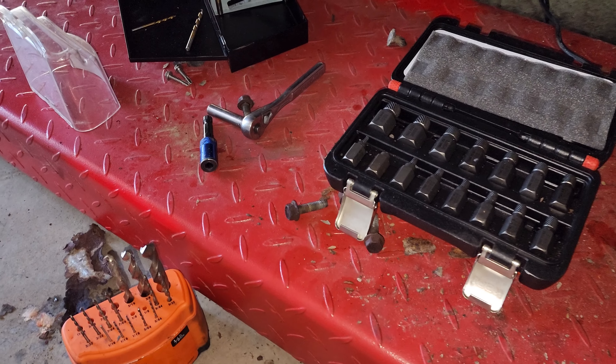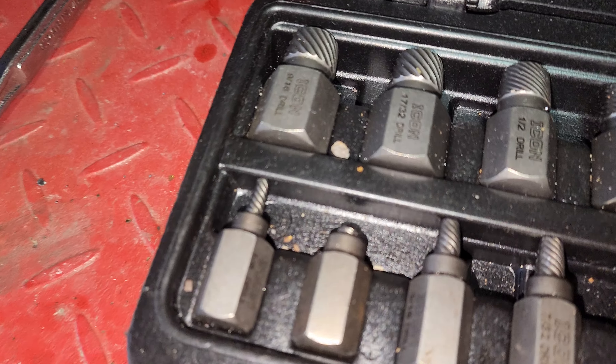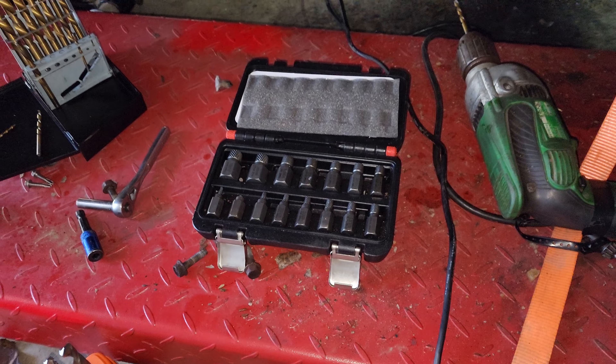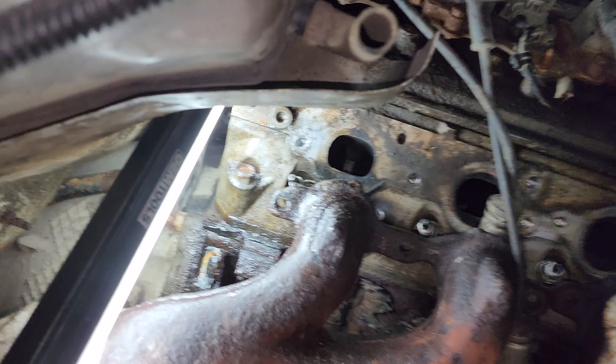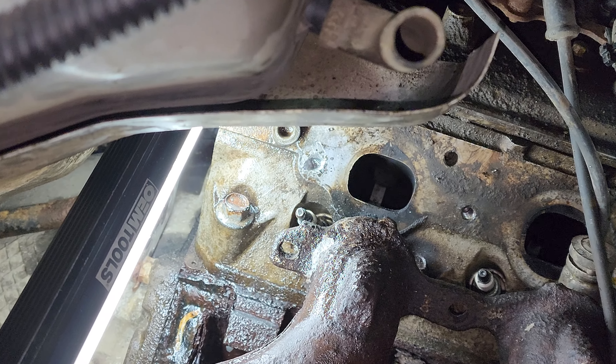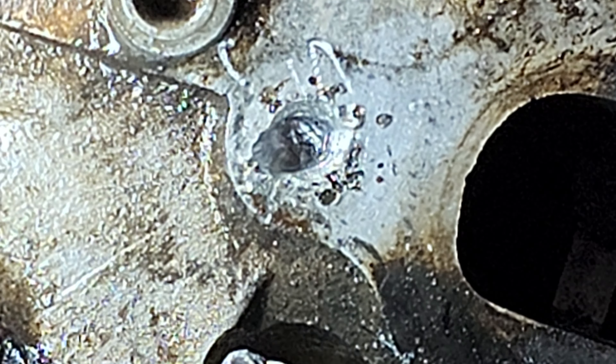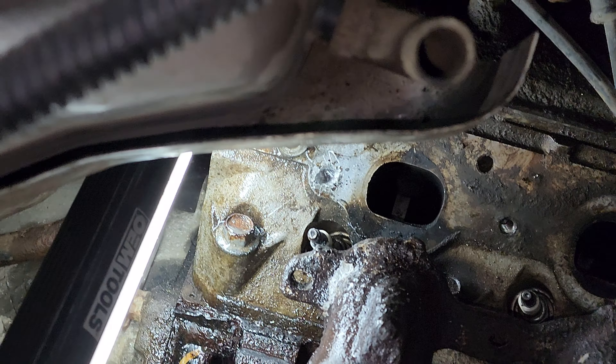Taking out this easy out — the devil's tool — that has broken off inside a bolt. I followed all the instructions for it, drilled most of it out, got a little off-centered, but I found a way so you don't have to go through all these steps.